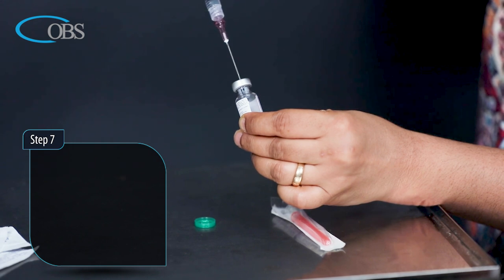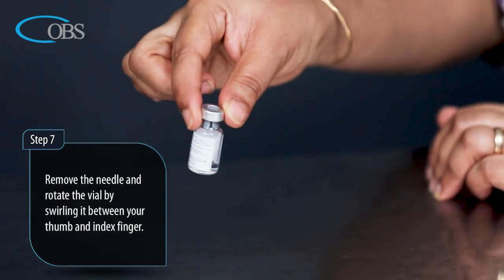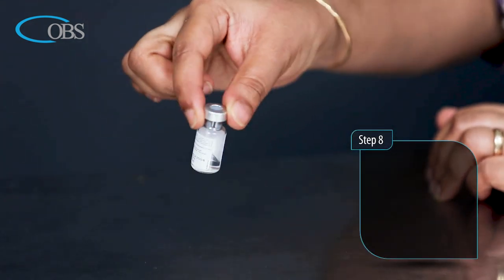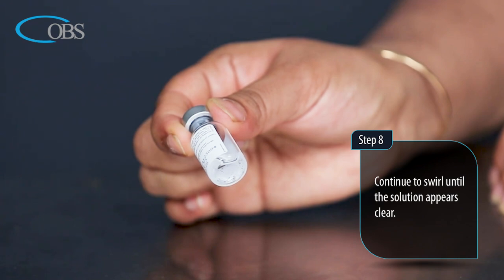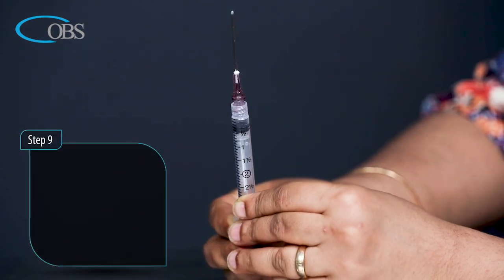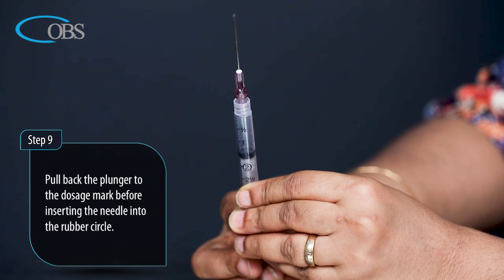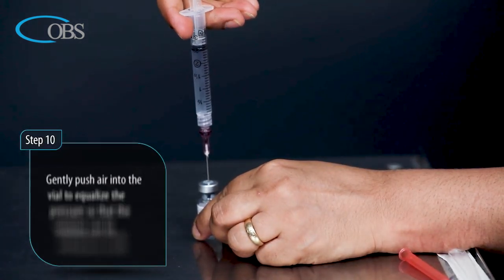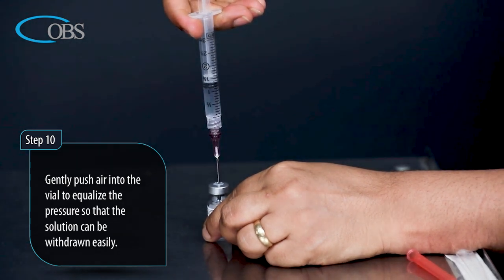Step 7: Remove the needle and rotate the vial by swirling it between your thumb and index finger. Step 8: Continue to swirl until the solution appears clear. Step 9: Pull back the plunger to the dosage mark before inserting the needle into the rubber circle. Step 10: Gently push air into the vial to equalize the pressure so that the solution can be withdrawn easily.